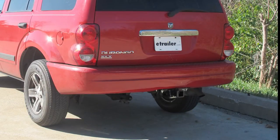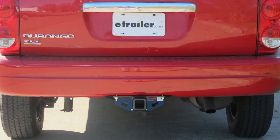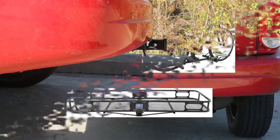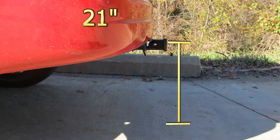This is what our hitch will look like once it's installed. Next we'll give you a couple of measurements to assist with selecting accessories for your new hitch, such as a draw bar, a bike rack, or cargo carrier. The center of the hitch pin hole is even with the outermost edge of the bumper, and from the top of the receiver tube to the ground is 21 inches.